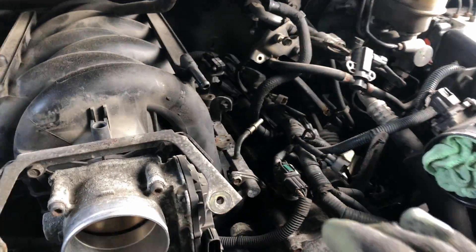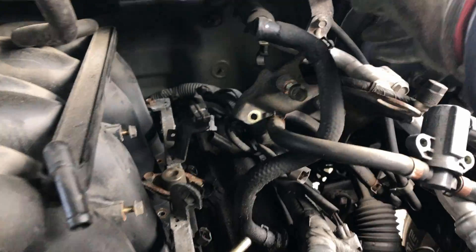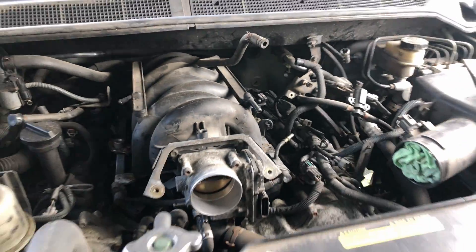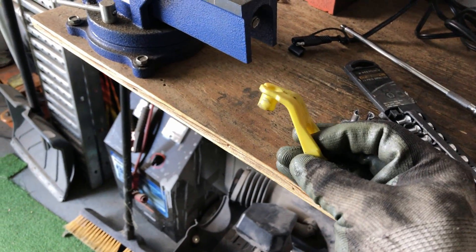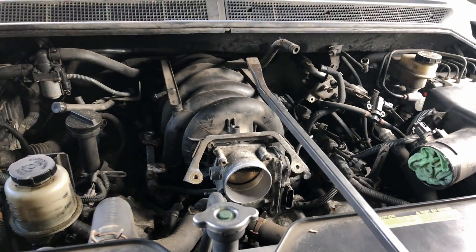Right here's the fuel line I was talking about disconnecting — right there — and it goes right there. I had the wrong tool at first — this one didn't work — had to go get this one, five-sixteenths. Slip it in there and pop it out. Then pulled the fuel pump fuse, disconnected the negative, and had to do a little pry bar action to lift the manifold up.